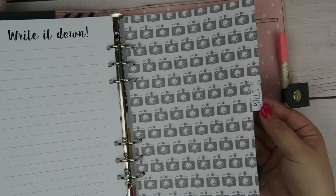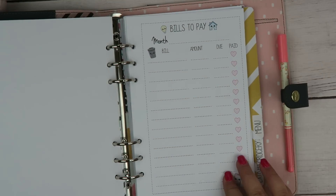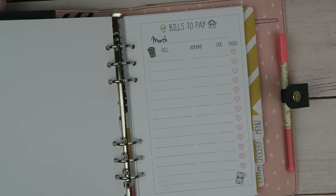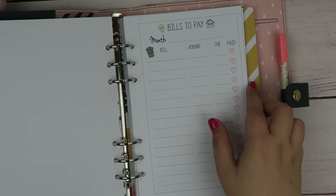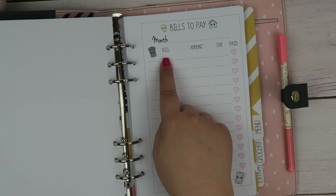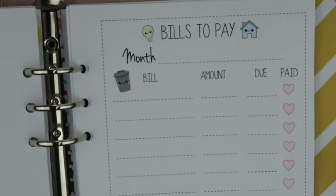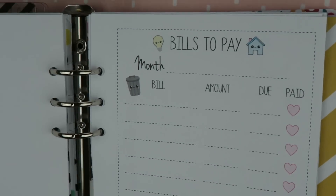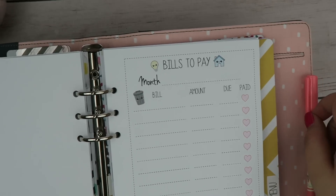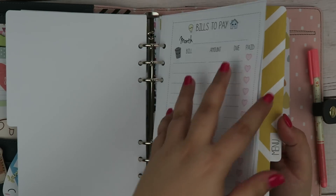Then I have my bills tab, which is so I can keep track of all the things that I'm doing. I pay a lot on my mobile app — I do everything online, and it's not all at once. So I really like that I can label down what bill is going to be due, the amount, the due date, and then check it off if I paid it. So again, when I'm sitting in my car checking my mail, I can just jot it down in here really quick and then take care of it later.